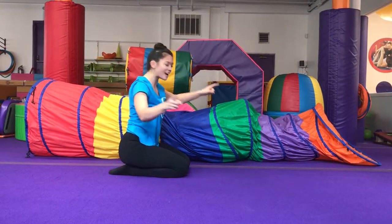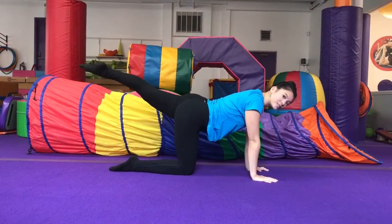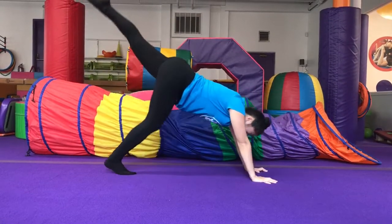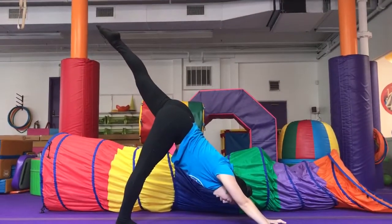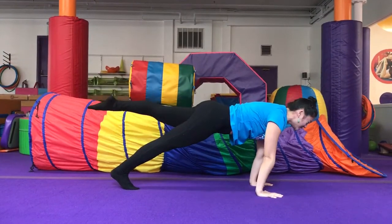We're going to try it on the other side. Back to your hands and knees, tabletop. Other leg goes up. Tuck those toes under and push up — tiger tail. Forward, shoulders over wrists to our plank.